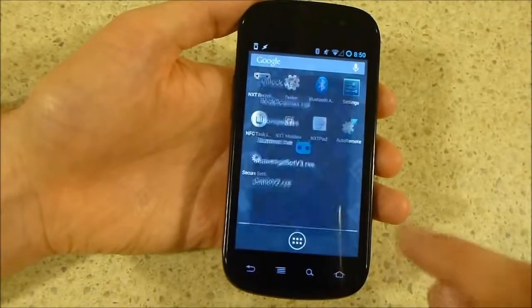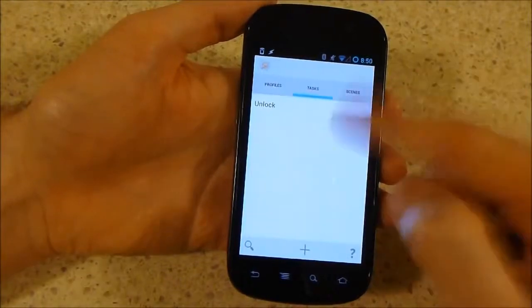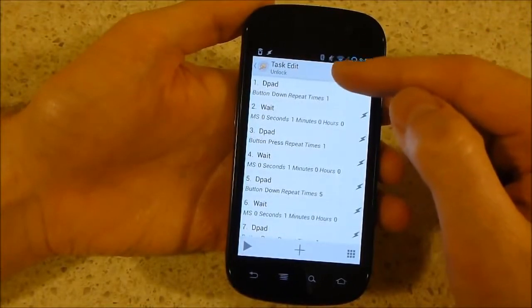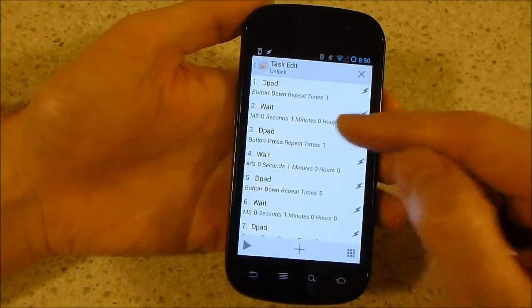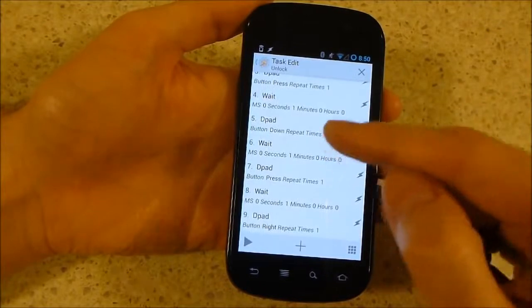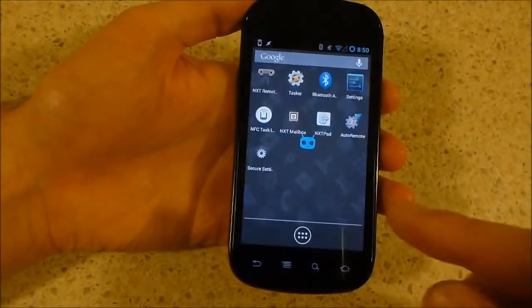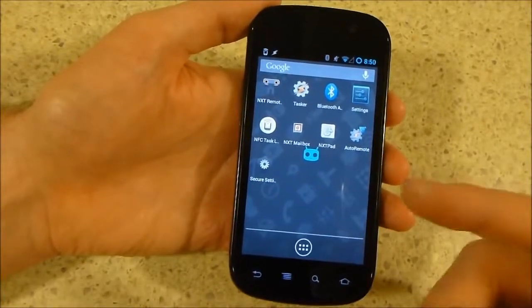Once that's set up, we also need Tasker. In Tasker we have a single task called Unlock, and this activates the D-pad. D-pad is activated down one time, waits a second, D-pad is pressed one time, waits a second, D-pad down five times, wait a second, D-pad press, wait, and then to the right again. That's just to activate that NXT program and get us back to a starting point where you can start again.